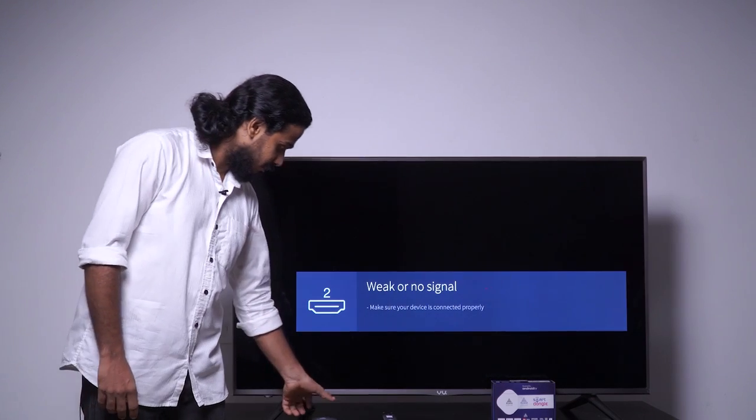Hi all, today we are presenting you the installation and demonstration of this beautifully designed smart TV dongle by Asian Digital.